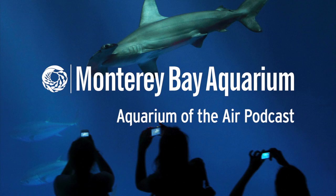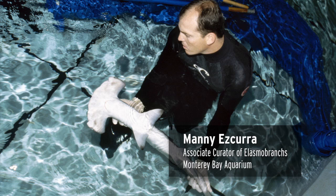This is your Aquarium of the Air. On today's report, Manny Escura tells us about the hammerhead shark. There is such a freaky shark that people look at it and go, 'Oh, there's a hammerhead!' And they see it, and they're excited by that strange head morphology.